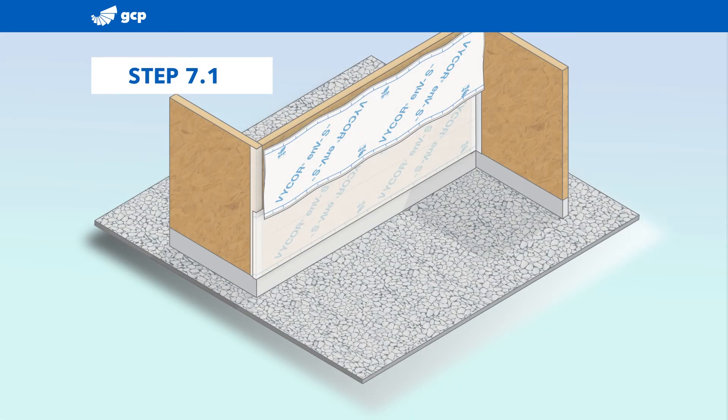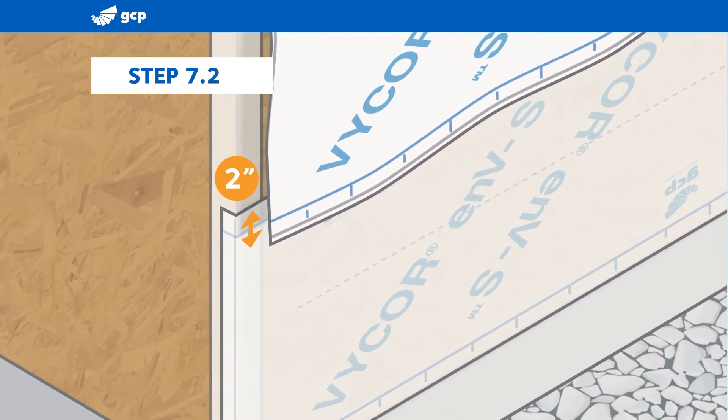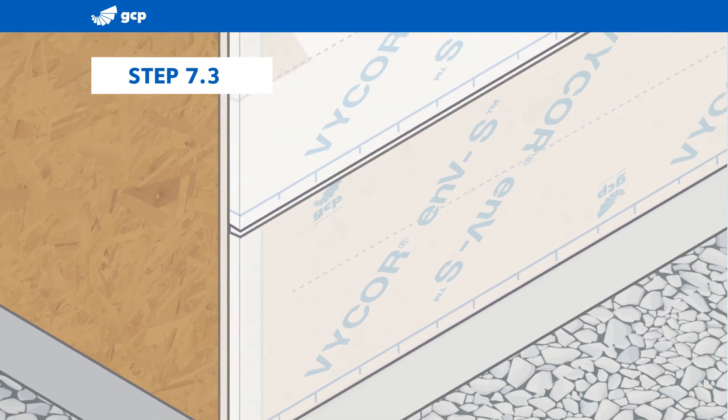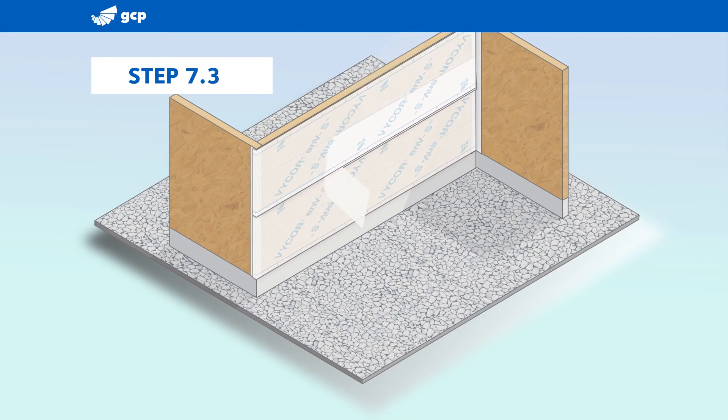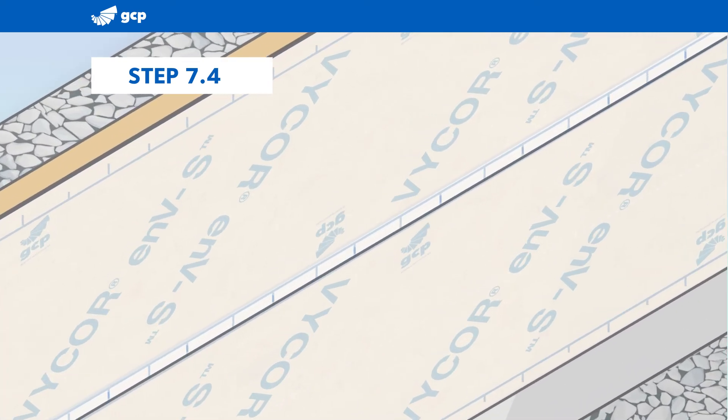Use the same process to install the next sheet. Use the lap line graphics to create a two-inch overlap of the previous sheet. Continue the process until the substrate is fully covered with Vicor ENVS. Conclude with a visual inspection to ensure two-inch overlaps and that each sheet is fully adhered to the substrate.